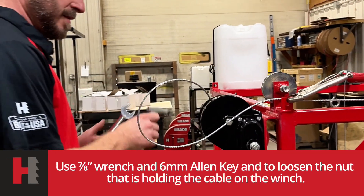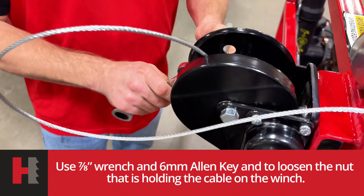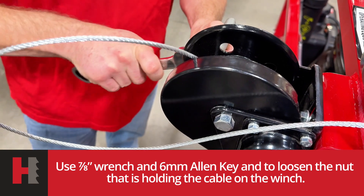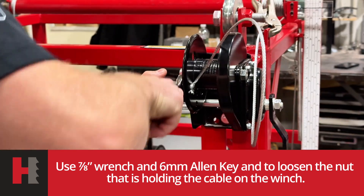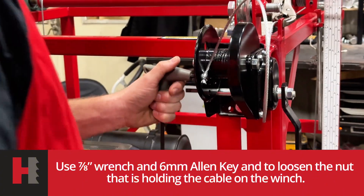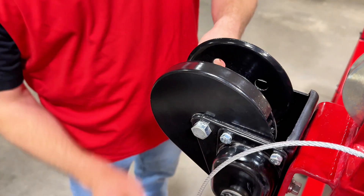You'll need a 7-8 wrench and a 6mm Allen key. The 6mm Allen key goes inside. With the wrench you just take the nut off. Loosen the nut and pull your cable out. Good to go.